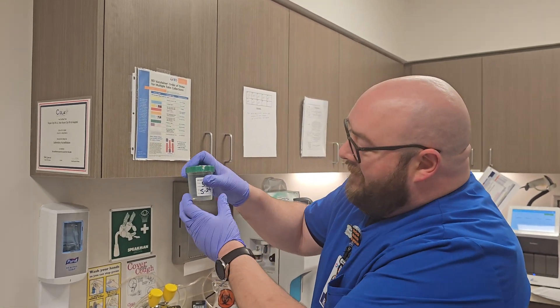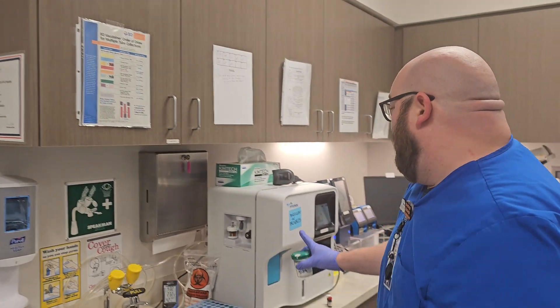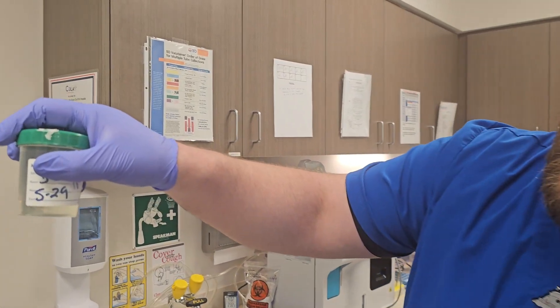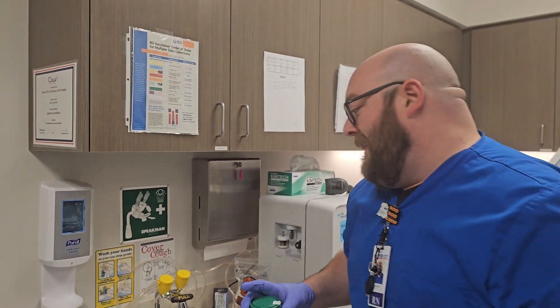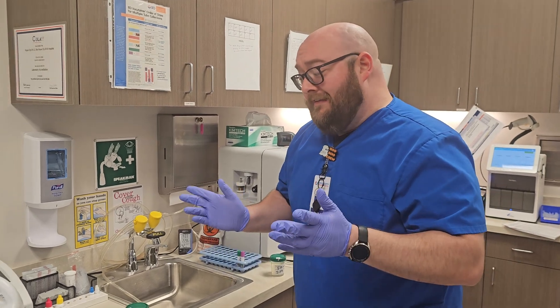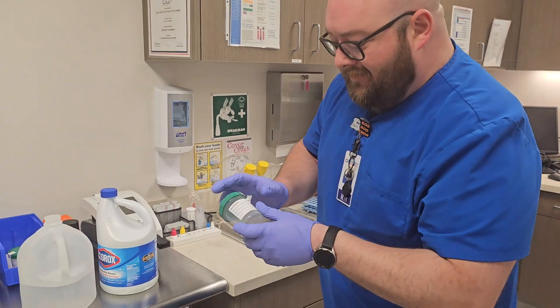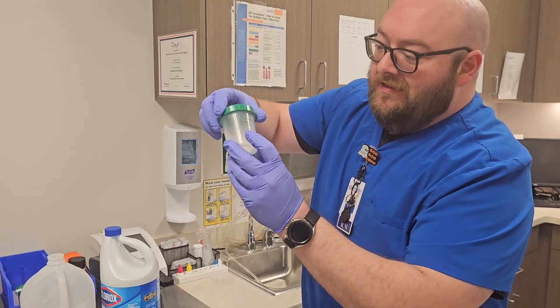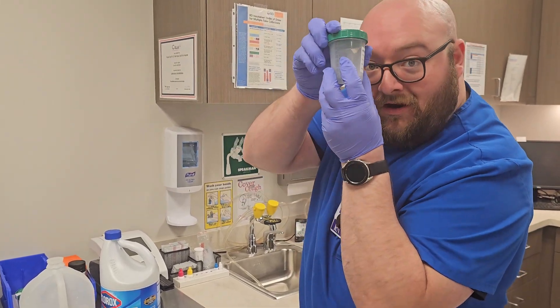We're looking at our cell clean here for our Sysmex analyzer. We're coming up on our expiration date, so I need to make some new ones. These are good for seven days and they're really easy to make. What I like to do is grab a sterile urine container with graduated markings on the side.